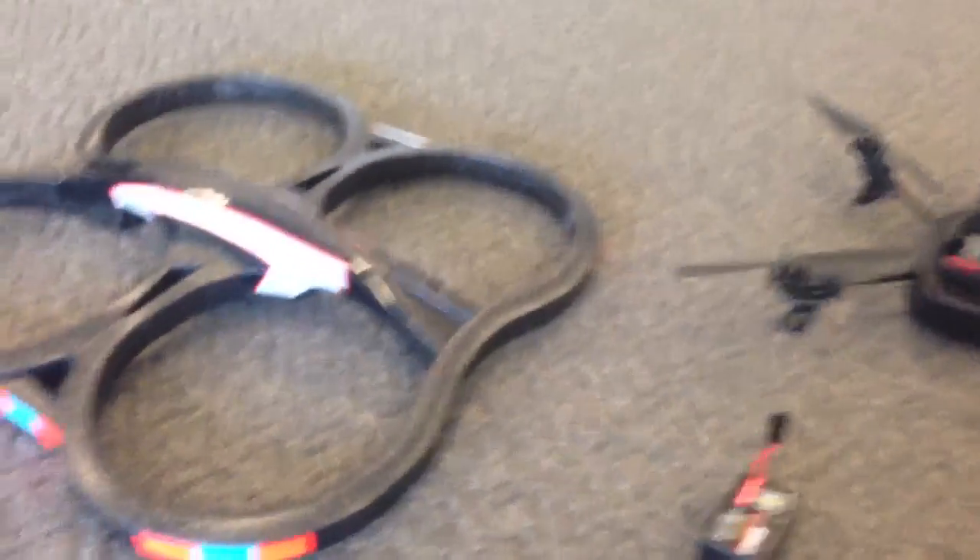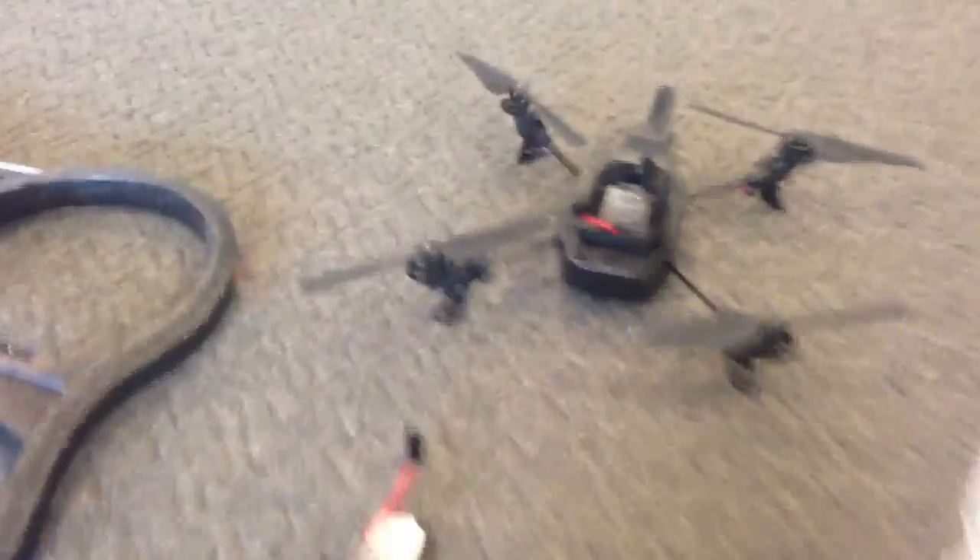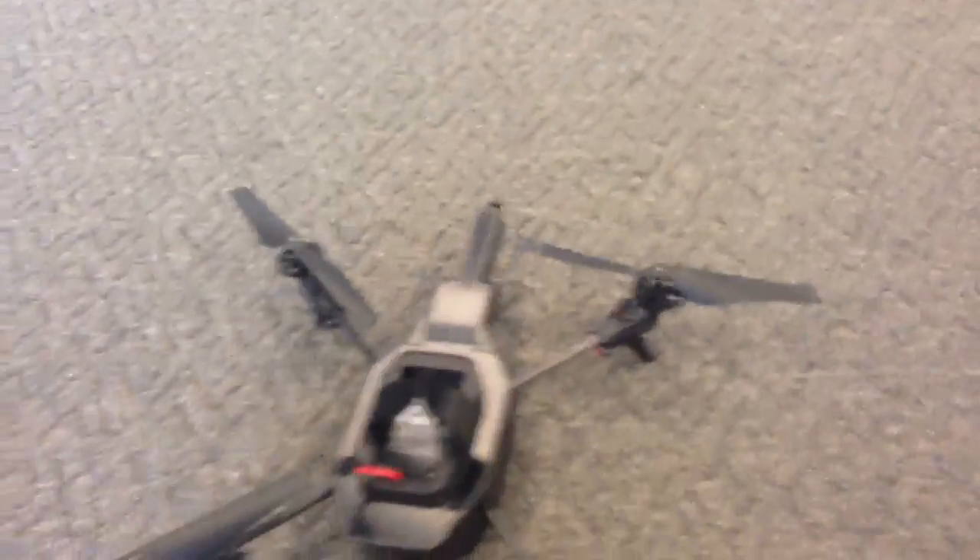Alright, so there's something wrong with my AR Drone 2.0. It doesn't seem to stabilize properly, so I'll just plug it in now.